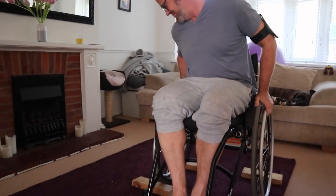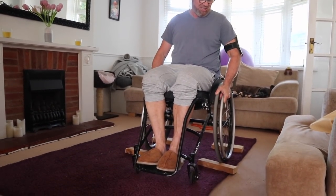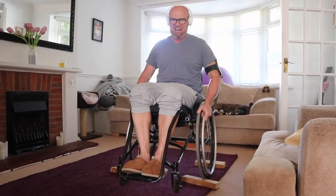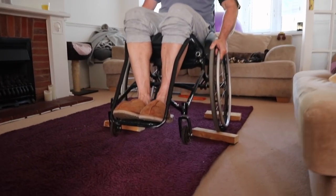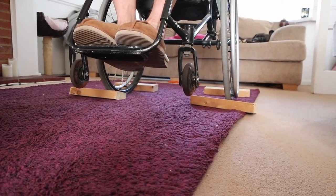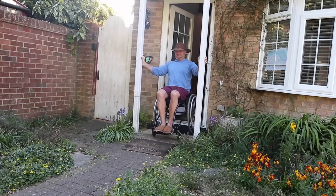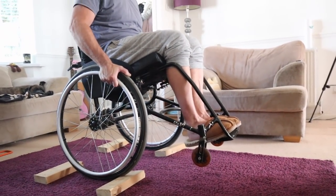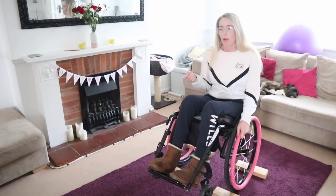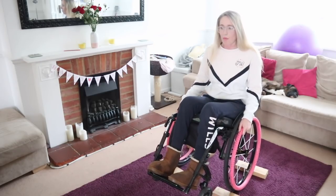I'm just pushing on to the blocks. Does that feel more confident with those blocks there? Yes, because it's not rolling forward. Without those blocks I'd roll forward and get straight down. The great point of this exercise is you can start practicing and setting yourself goals. One goal could be: how high can you lift the front casters? You can start bringing yourself up higher and higher.